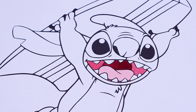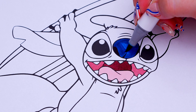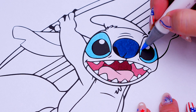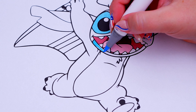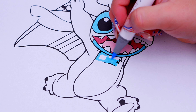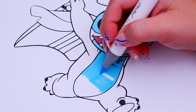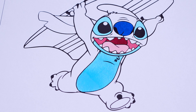And let's make his nose dark blue with a lighter blue around his eyes. Let's also color in his belly light blue. And let's color in the rest of his body blue with purple inside his ears.